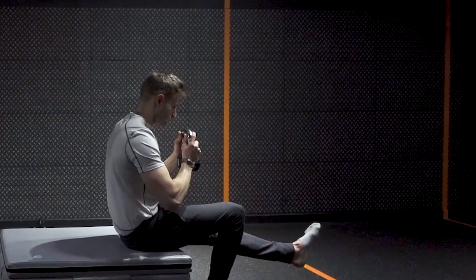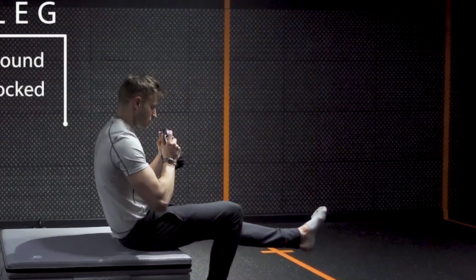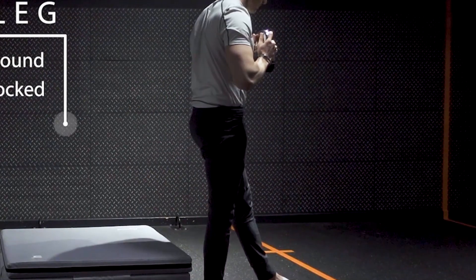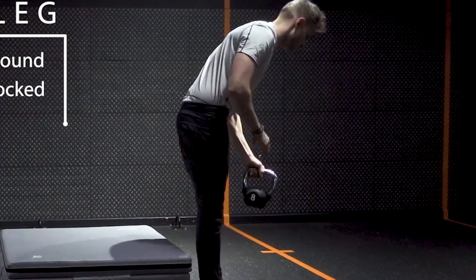You can also make this exercise more intense by holding a dumbbell or a kettlebell. This exercise will really test your balance, so make sure you are comfortable at the height you're performing the exercise at.